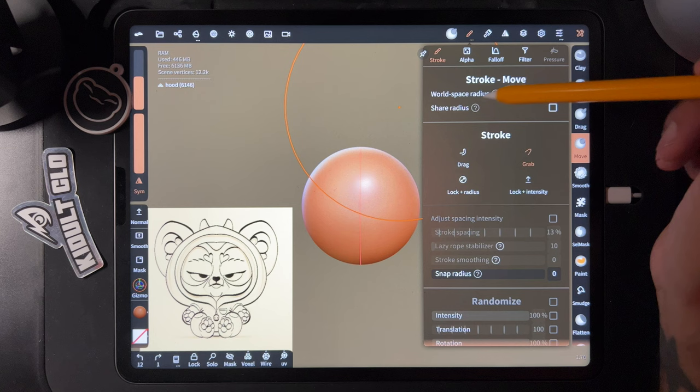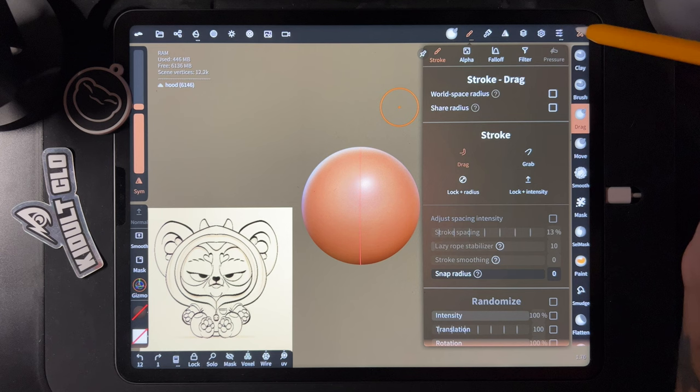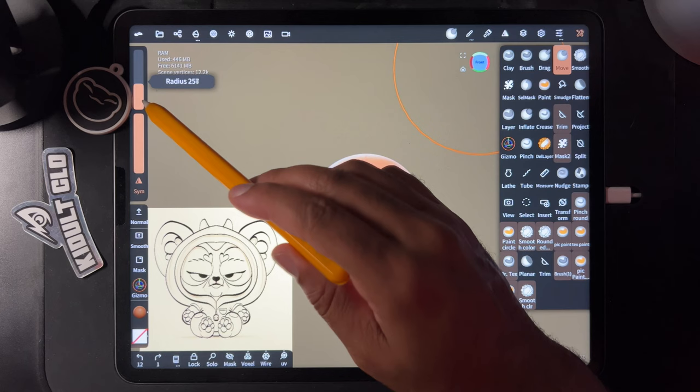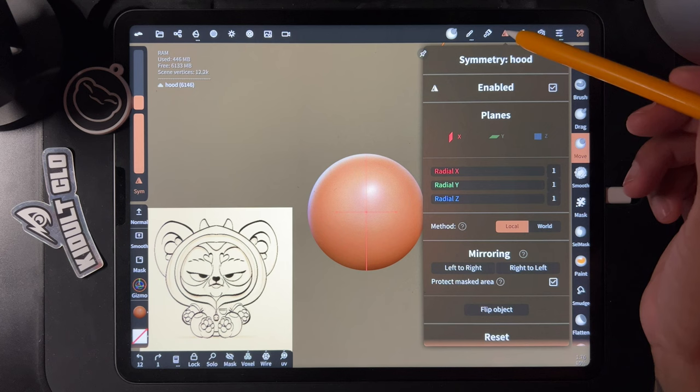I was messing around with world space radius and shared radius — I had them on but I don't like them on. Check drag too — they're not on there. With the move tool, make sure those options are not checked or you'll be more confused than me. Symmetry is on — see this red line. In the symmetry settings you can turn on 'show line,' which is very useful to see your symmetry line on both sides.